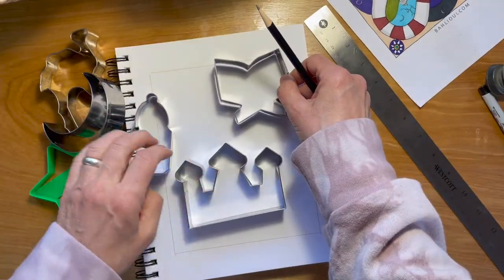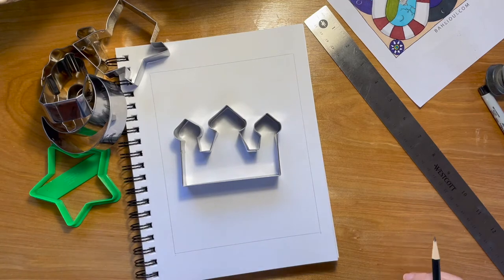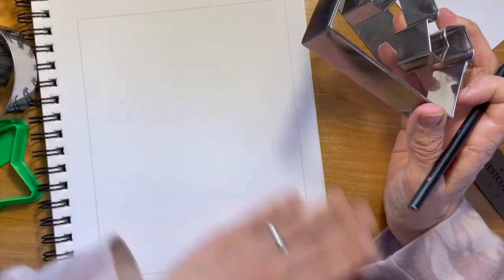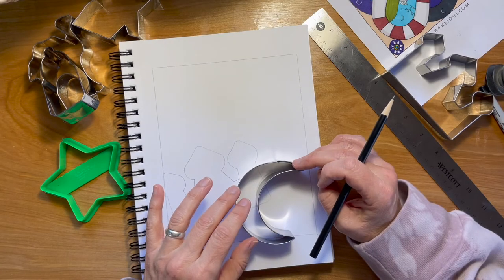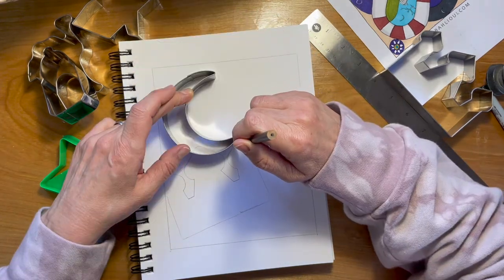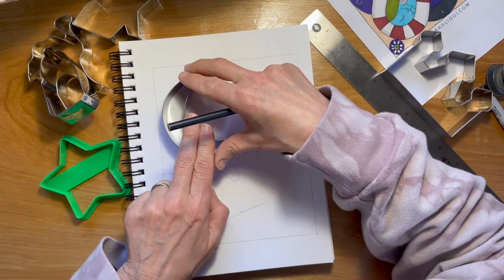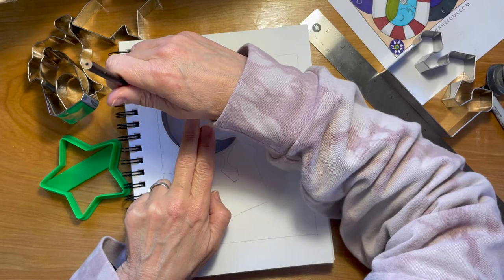The great thing about using cookie cutters is that we just get to trace them out. So even if you think that you're not good at drawing, tracing is an option. You want to overlap them. Just be sure that you are tracing super light and you won't see those lines, especially when you color. Sometimes if you push really hard and then you erase, you will still see the pencil lines where you drew.